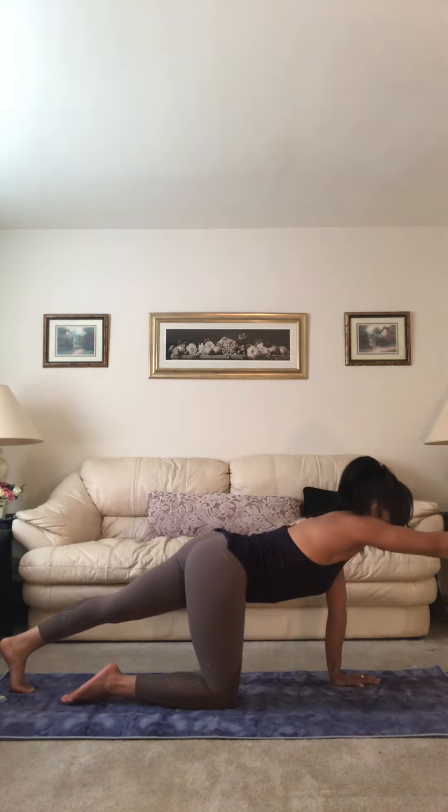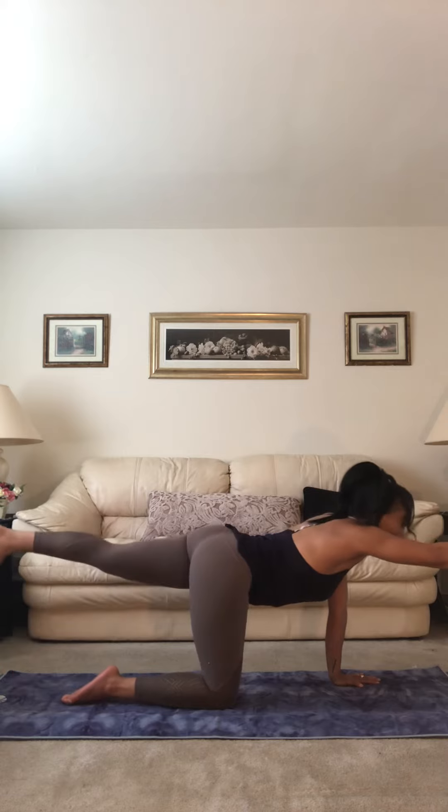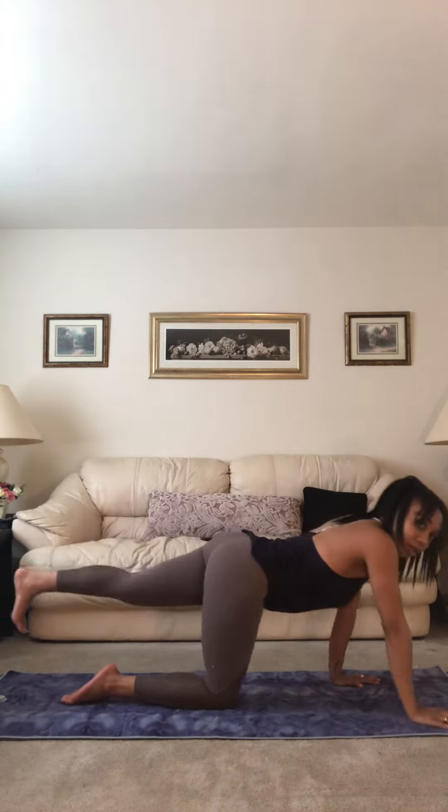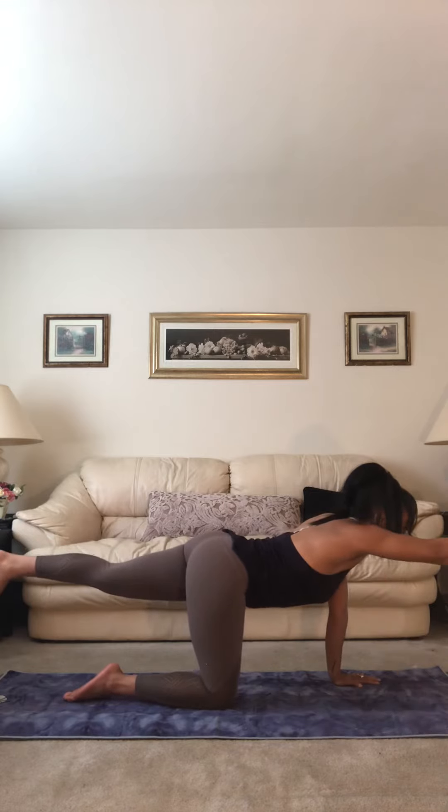Extend your right arm forward first, spread the fingers, stay active in that front arm, and then lift your back leg to hip height. Point your toes down so that your foot is flexed, toes face down.